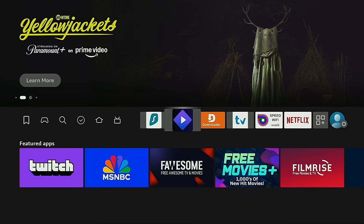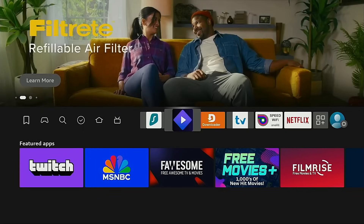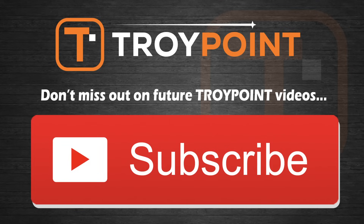Be sure to take a look at the important resources that I'm linking to in the video description below to get the most out of the free Streamio application. If this video has helped you, please be sure to hit the thumbs up button, subscribe to my channel, and click the bell icon to be notified when I release new videos like this in the future. Have a great day, and thanks for following TroyPoint.